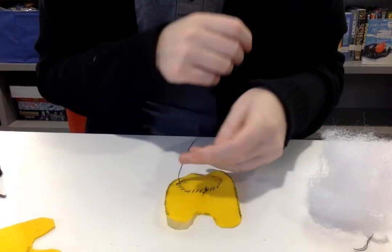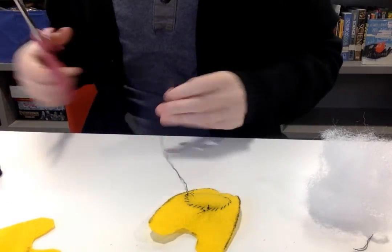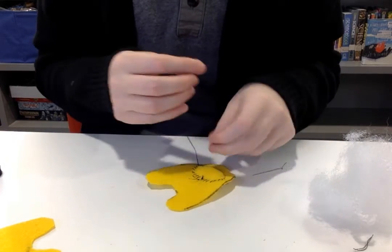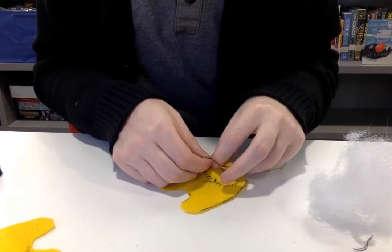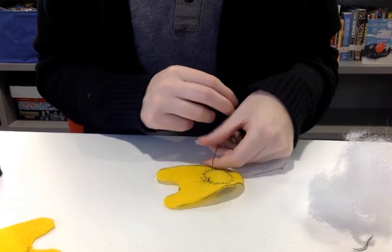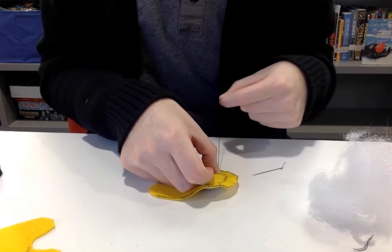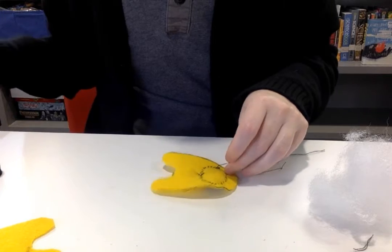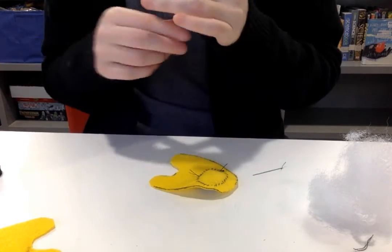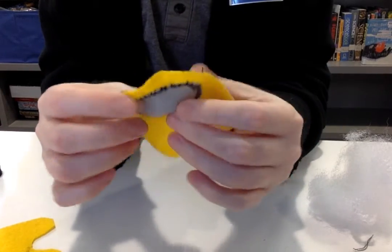All right, so we're gonna tie this off. We've already been doing this for almost 10 minutes, just to give you an idea of how long this project will take. It is a longer one but I think if you stick with it you'll enjoy it. There we go — a little front piece done.